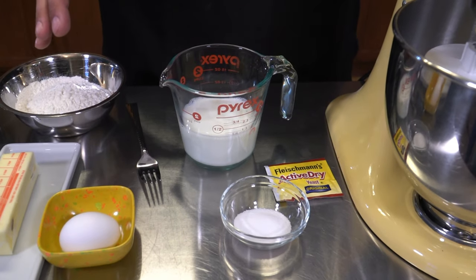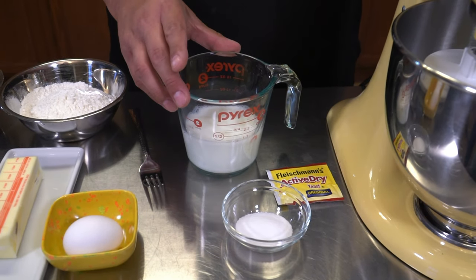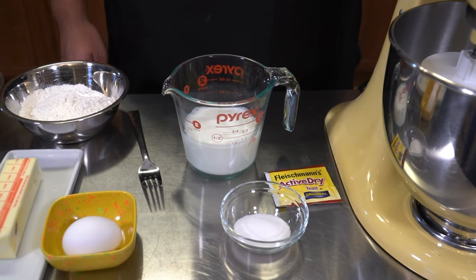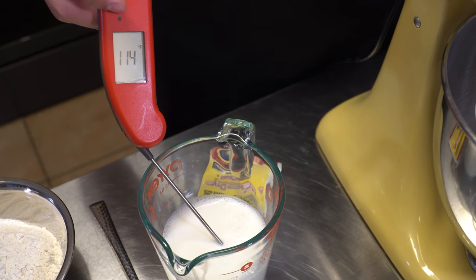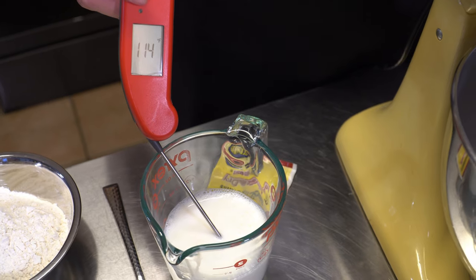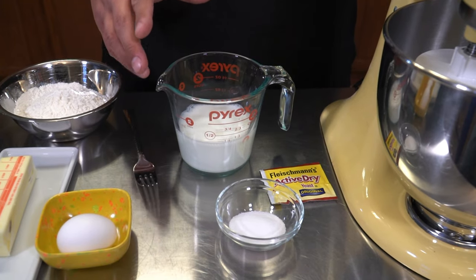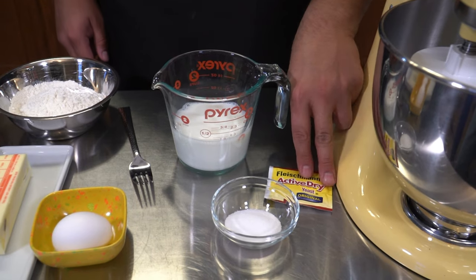We have multiple ingredients that we're working with today but the first three that we want to talk about are the milk, sugar, and active dry yeast. You want to warm this milk up to around 110 to 115 degrees, and that's just the temperature that we're going to need in order to activate this yeast here in a second.